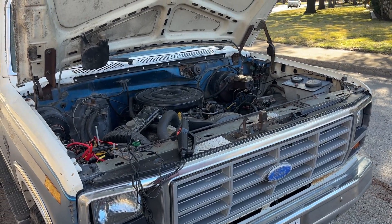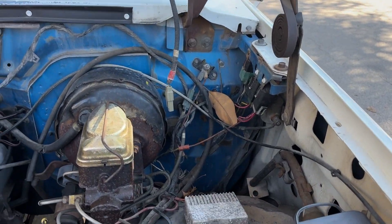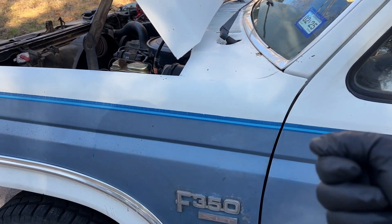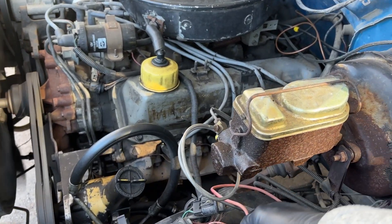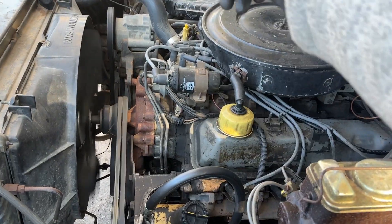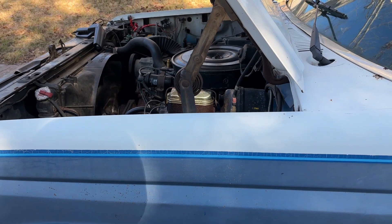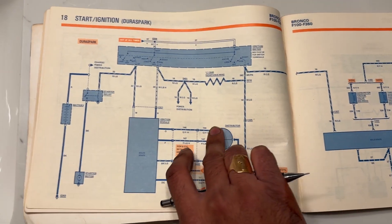We are going to test the spark retard feature of the DuraSpark 2 module. The way spark retard works is to help the truck start up easier when you have the key in the start position. Basically, in the cranking position, voltage is applied to this red and blue wire, which also runs to the starter solenoid. There's a white wire that tells the module to retard the spark by a few degrees, and that's supposed to help start the truck when it's hot.